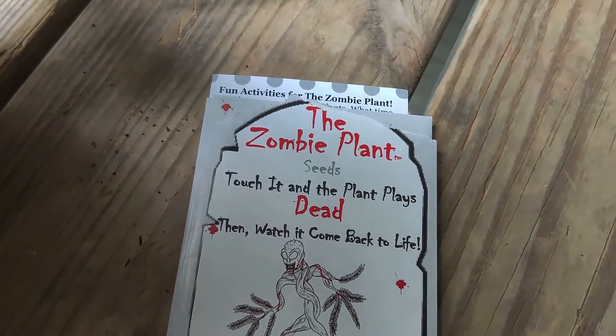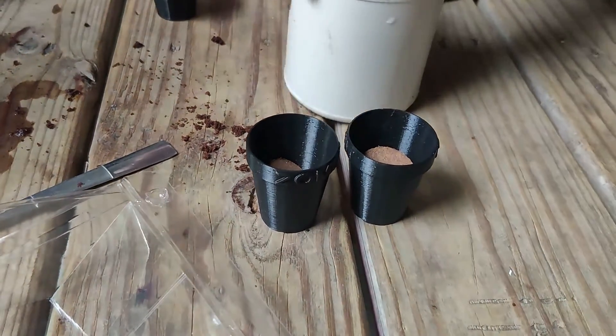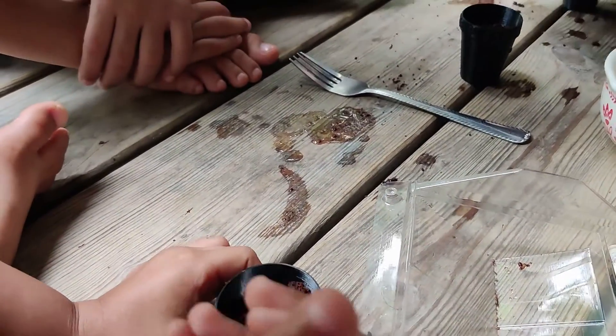Today we want to share with you this zombie plant. This comes in a kit with wonder soil discs that all you have to do is wet them and break them up so that they fill your pot three quarters of the way up.